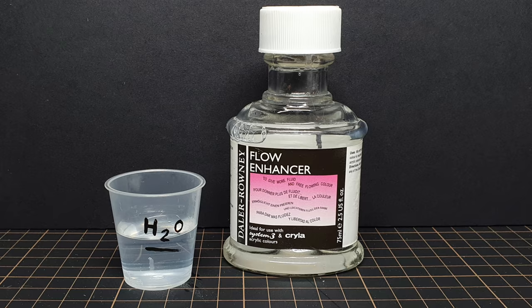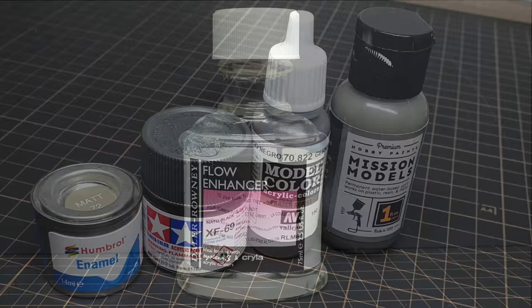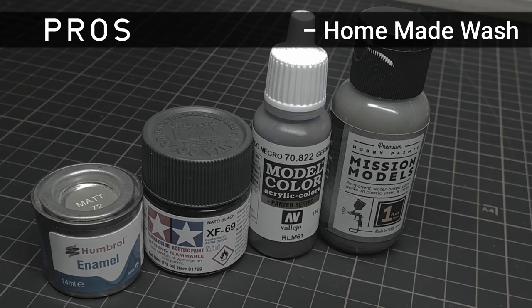For acrylics, you can use water or the paint brand's proprietary thinner. Also, a drop of flow improver can help reduce the surface tension often found with acrylic products. In short, whatever paints you have, you can usually make a wash from them.